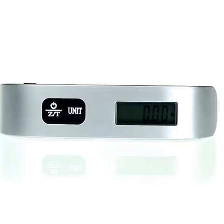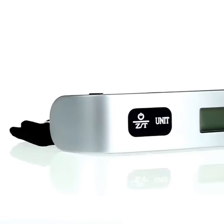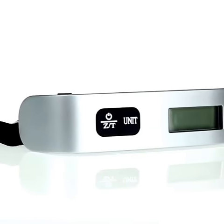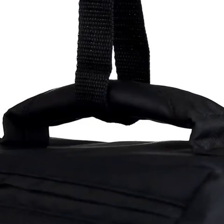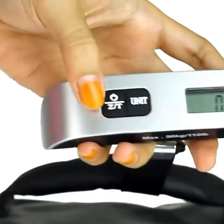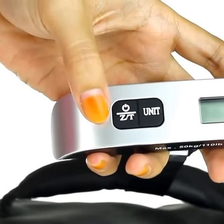Ever get stressed on the way to the airport? Let us ease your mind and lighten your load, cause the Portable Digital Luggage Scale is just what you need. The unique T-Bar design with its easy-to-grip handle makes it easy to accurately weigh any type of bag, lightweight and compact, as well as comfortable to use.